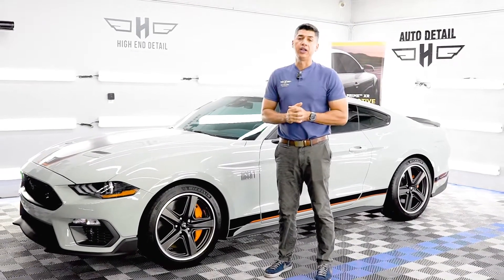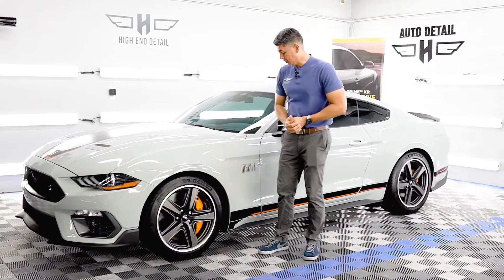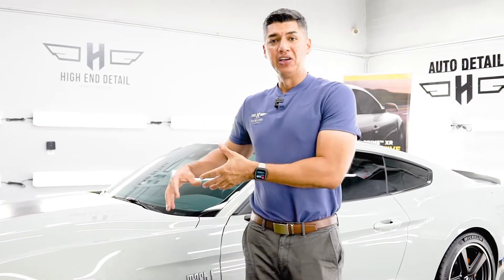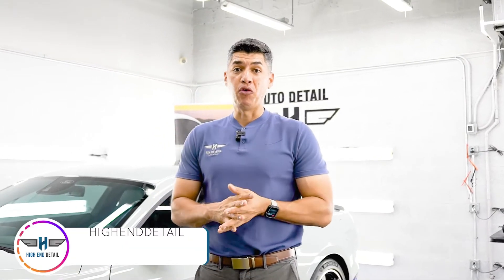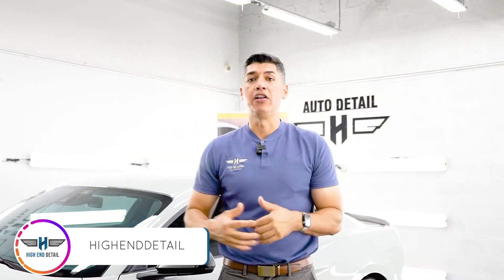If you are in the market with a brand new car and would like to protect it, ceramic coating is the way to go — it's one of the things we do here at High End Detail. I'll get out of the way and show you guys some good footage of these two beautiful Mach 1s we were able to ceramic coat here at our shop in Miami, Florida. Thank you guys for subscribing and liking the channel. If you'd like to find more information about our work, we're on Facebook, Instagram, and our website — I'll link all of that below.